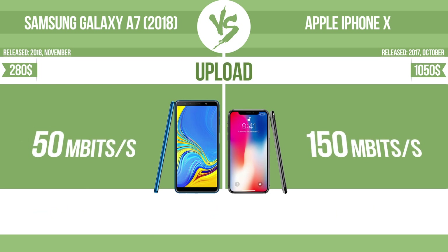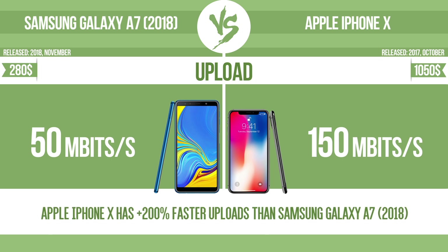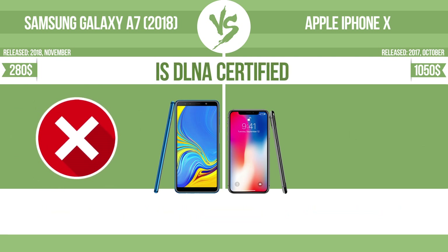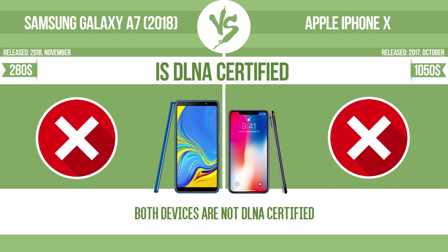Upload. Is DLNA certified? All DLNA certified products are compatible with one another. When different devices are connected to the same network, data can be transferred easily between them.